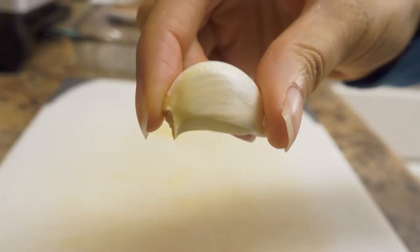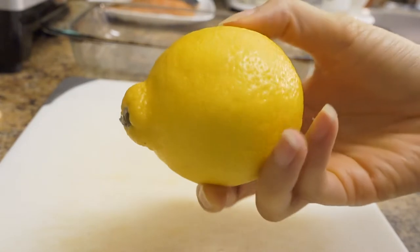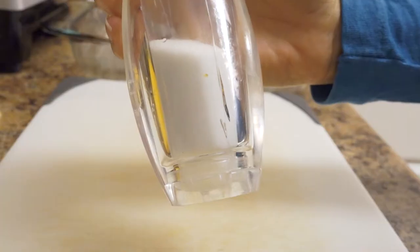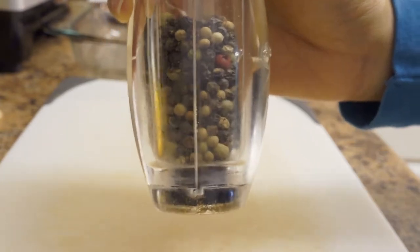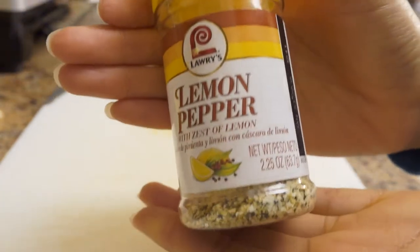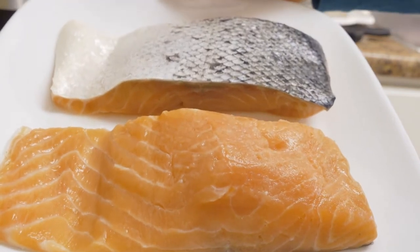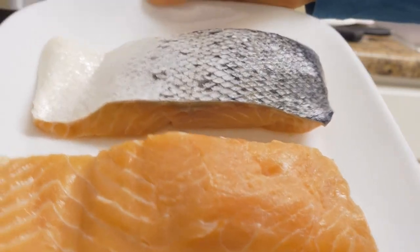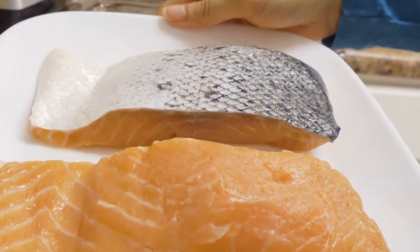First things first, to get started we are going to need a medium clove of garlic, one lemon, two healthy tablespoons of butter, Italian seasoning, a little bit of salt, a little bit of pepper — you can use ground black pepper, that's fine too. For those who want to cheat, you can also use lemon pepper seasoning, but I'll show you how to blend them all together for extra flavor. You'll also need two, about five to six ounce salmon filets, sliced. I like to keep the skin on mine because I love the flavor of skin, but you don't have to.